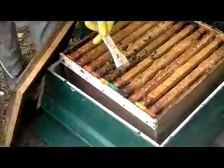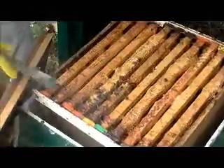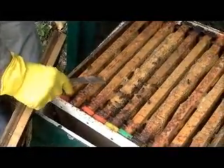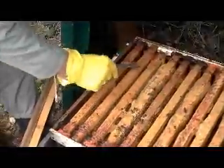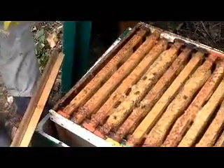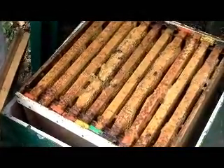That's all propolis — that red stuff. It's all very healthy stuff; they're natural antibiotics. So that's what they use when they make the medicines?